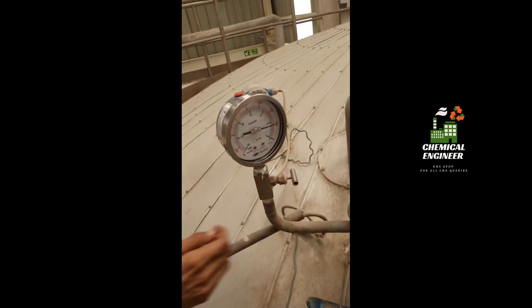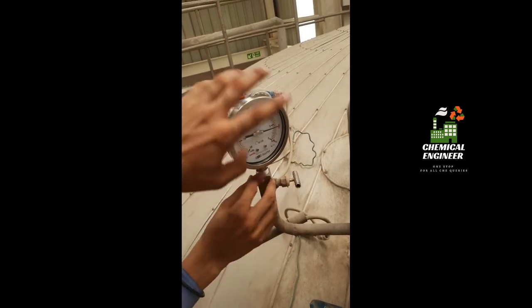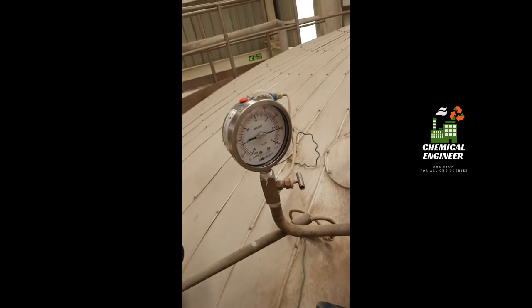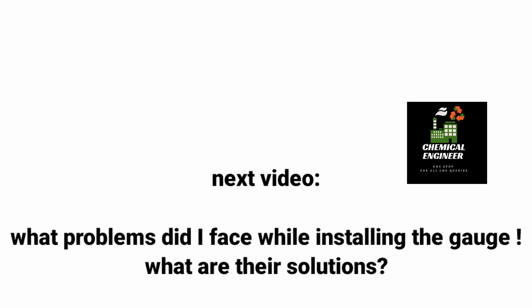Thank you for watching the video. In the next video I will be telling you how to mitigate problems that may come during installation of this pressure gauge. So stay connected — thank you very much. Signing off, Chemical Engineer.